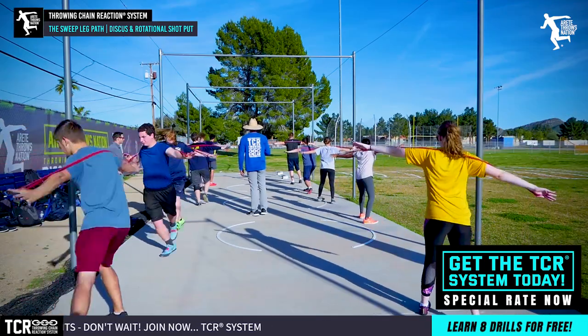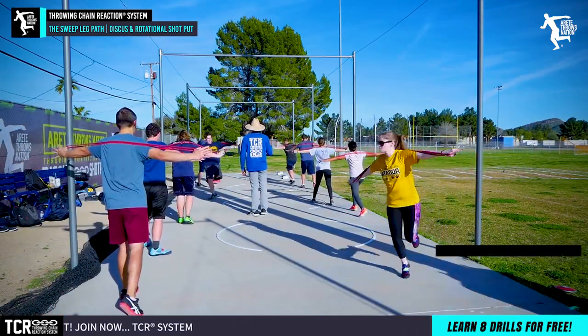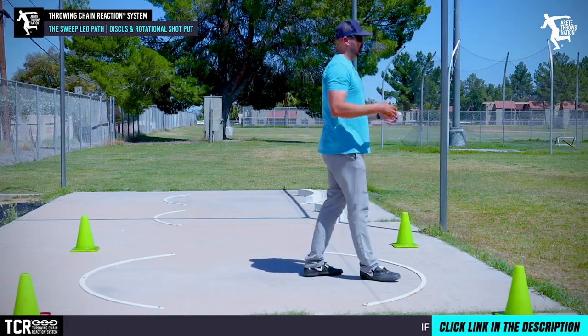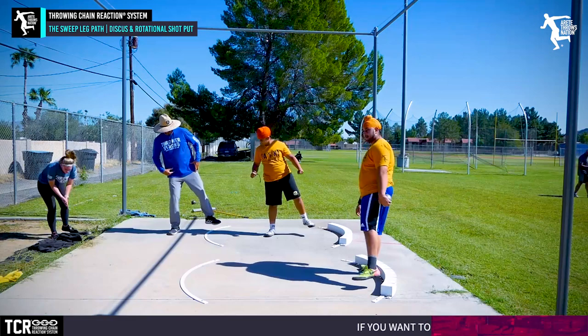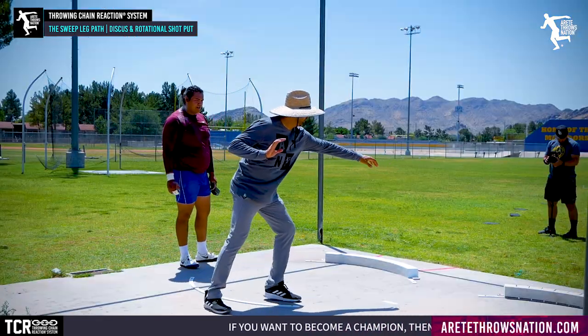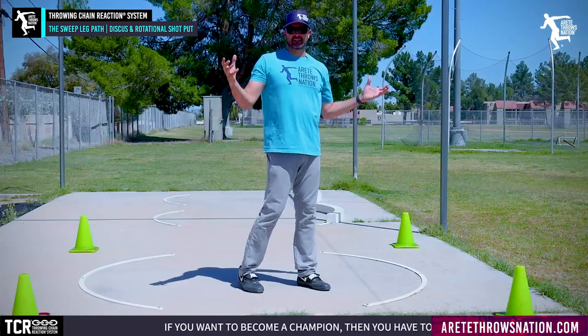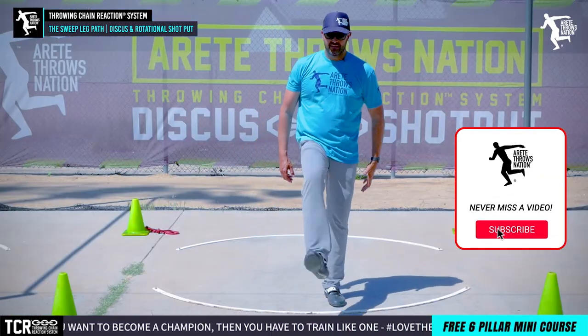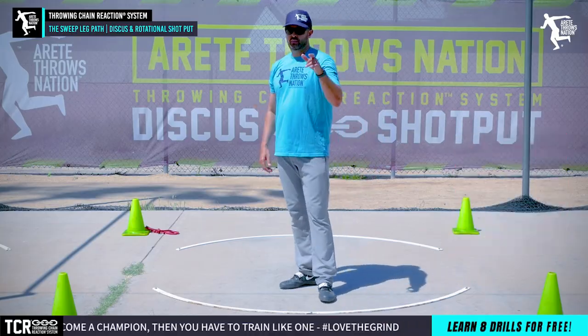Remember, throwing is really an unnatural movement — it takes time. Everybody's got a different timeline; some people will pick up the movement patterns faster, others need to do more drills and break it down further. That's what we do inside our system — we help you figure out the formula you need to throw farther, faster. Thanks so much for watching, hit that like button, and we'll see you on the next video.